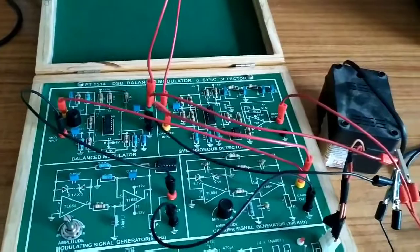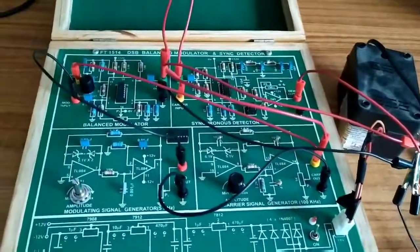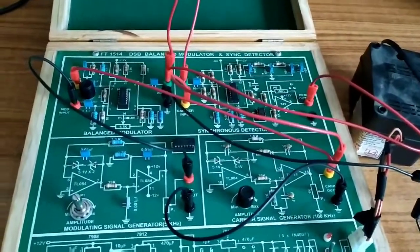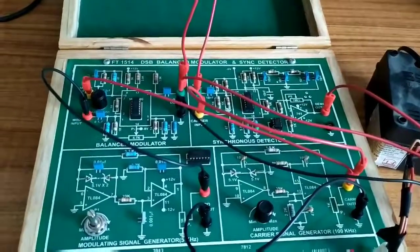This is the procedure. Students will be able to get the modulation output using this connection. If you found this video useful, please like, share, and comment. Thank you so much for watching.